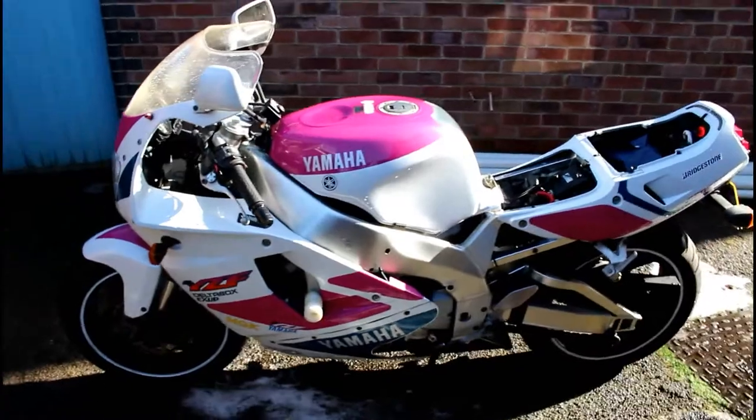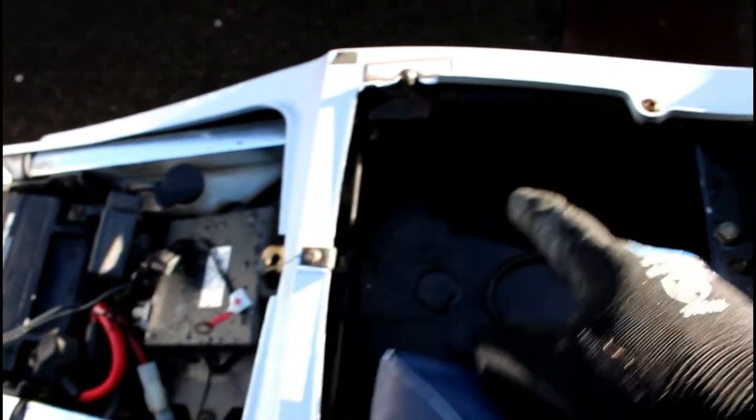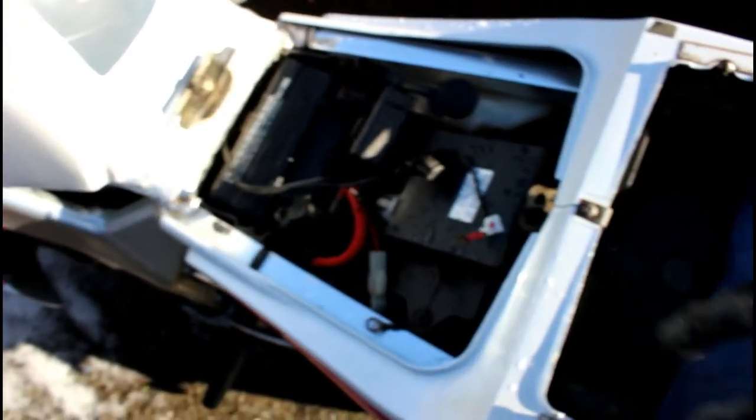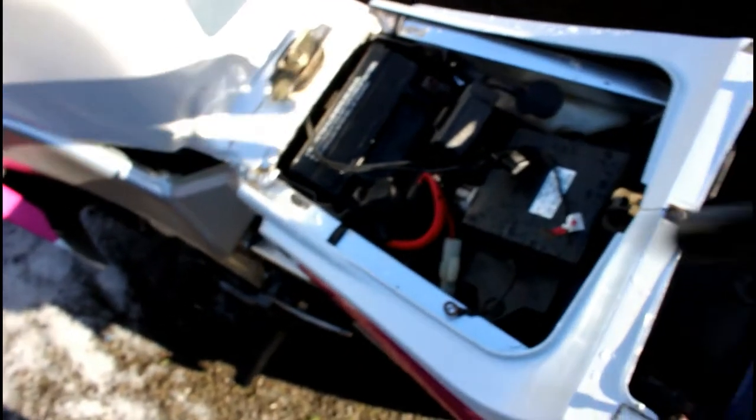I've removed the seats to get in and flush out anything that was in the tray underneath. I did drill a couple of 5mm holes in this plastic tray so any water that gets in there drains out — on most other bikes there are drain holes for this. Nice to see the original Yamaha toolkit still in there. I've flushed it all out because there were cobwebs and bits of tree and all sorts that had blown in under the seats.